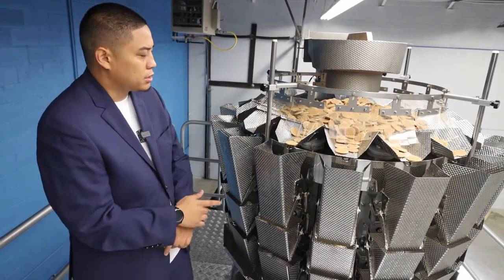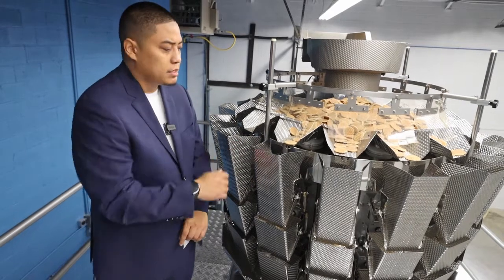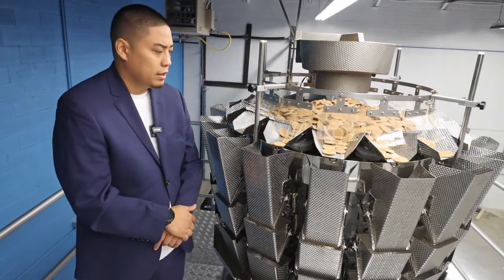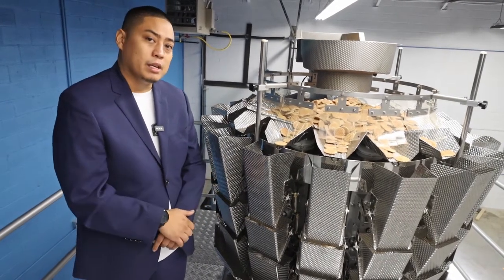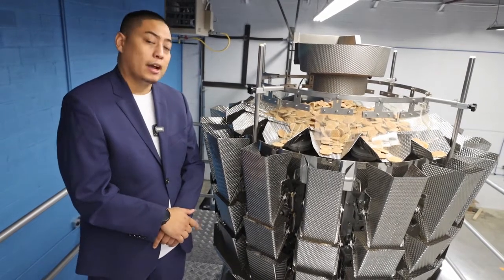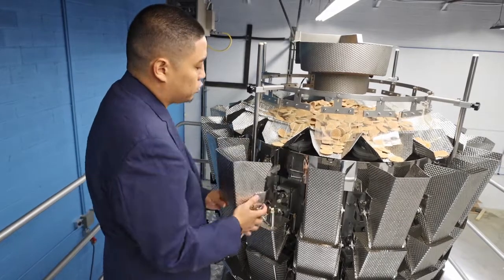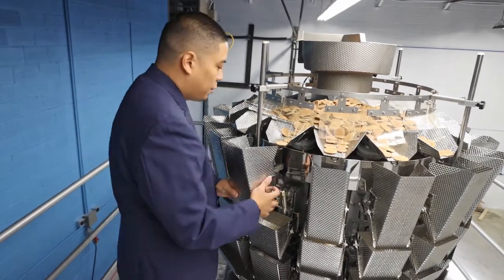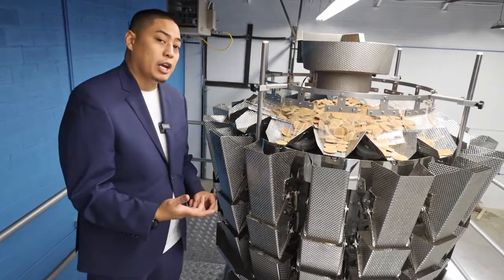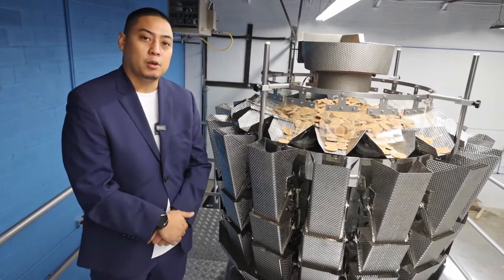A couple of features I want to point out on our scale — this one specifically has dimpled surfaces on the buckets and pans. Typically you'd see these in applications where the product is slightly stickier. We also use high-end German and Japanese load cells to ensure the best accuracy; they're accurate within 0.05 grams. And one really neat feature is we have tool-less removable buckets and pans, making for very easy maintenance but more importantly very easy changeovers, as you can remove all these buckets and pans in minutes, clean them, and switch to your next product in no time.